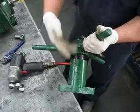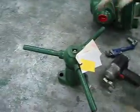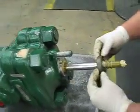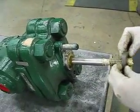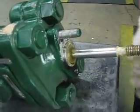Now I'm not going to mess with this — this is your timing. So try not to close it or anything. Take your retainer off. And now we're going to take the gland ring off.